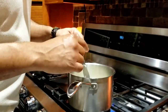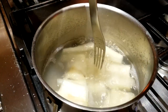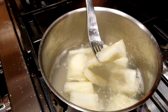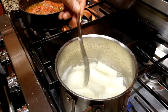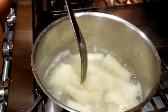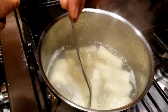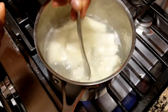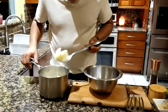To check if the cassava is ready, get a fork — when it goes through easily, the cassava is cooked. See how soft it is? All white inside, which means the cassava was good. If it had dark spots like mentioned before, it would be hard and the fork would not go through.